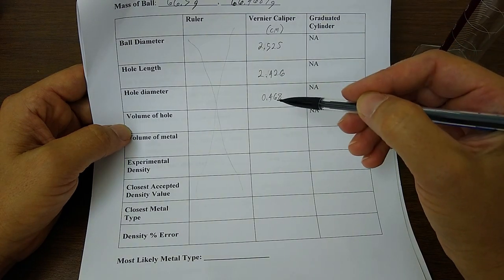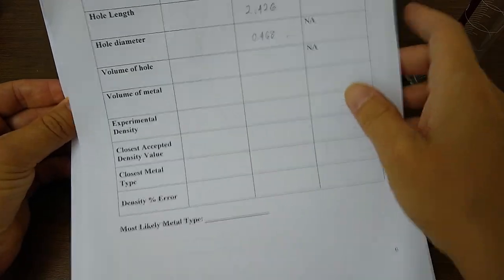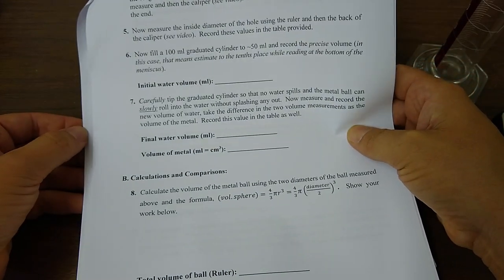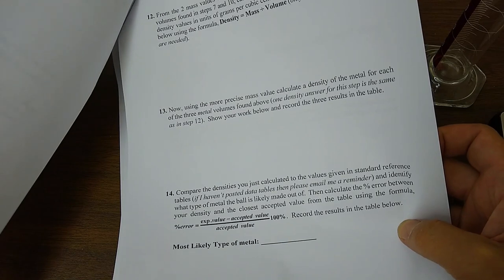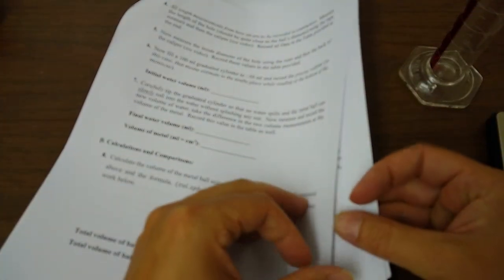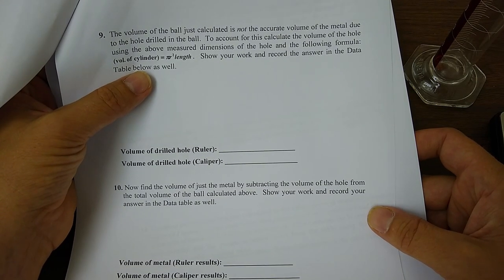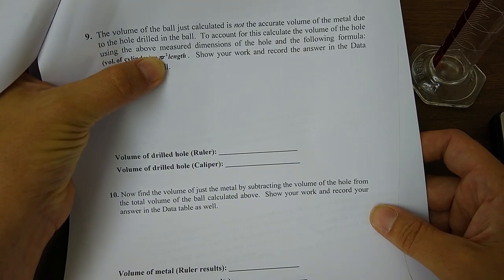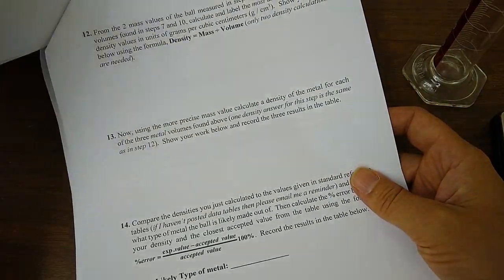For the volume of the hole from the caliper measurements, we use the formula for the volume of a cylinder: V = π r² × length. We just measured the length and the diameter — and half the diameter gives the radius. Plug those in and you get the volume of the cylinder. I'll leave you to calculate that. Once you have the volume of the hole, you can calculate the volume of the metal using the formula for the volume of a sphere, since we have the ball diameter.